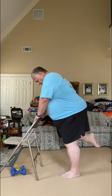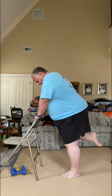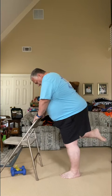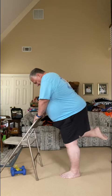Now bring this leg up as high as you can — if you can grab it, grab onto it. Make sure you don't have anything around you to trip on, and use this chair. If you can't bring it up that high, bring it up as high as you can. Three, two, one — excellent job.